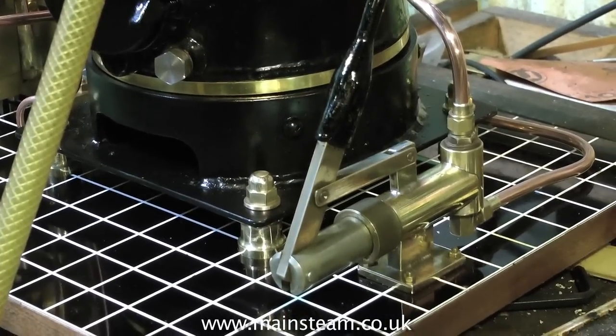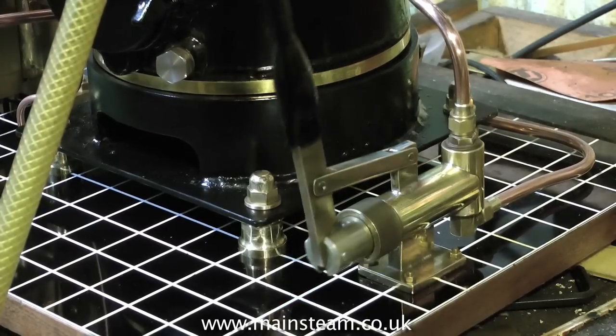Everything on this plant is quite large. The hand pump has got a very large ram, so you can get plenty of water into the boiler at every stroke.